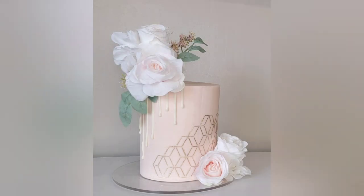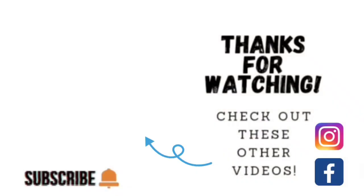So there you go — my geometric stenciled cake with floral and a white chocolate drip. I hope you decide to give this a go. Thank you so much for watching, and if you'd like to see other videos, click on the links shown here. You can also find me on Facebook and Instagram under Sophisticakes by Mary. Please share, like, subscribe, and hit the notification bell so you know when I upload. Thanks so much and we'll catch you on the next tutorial.